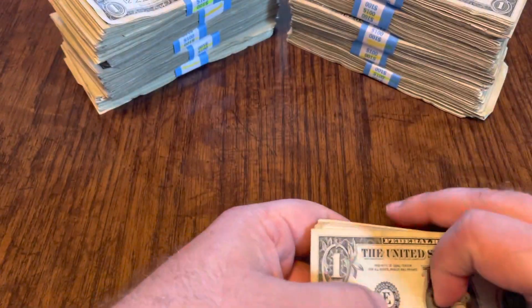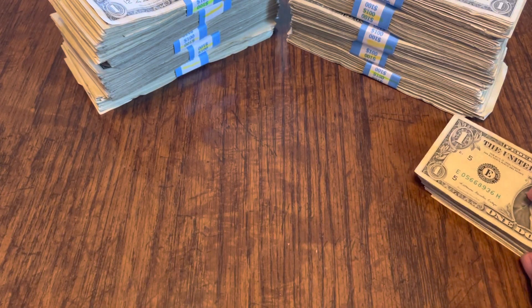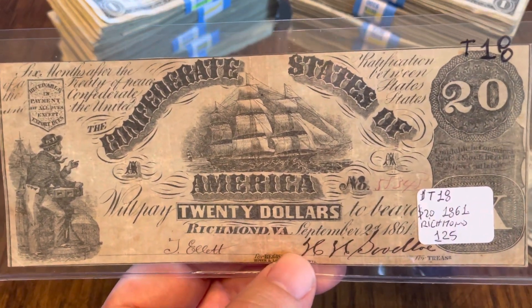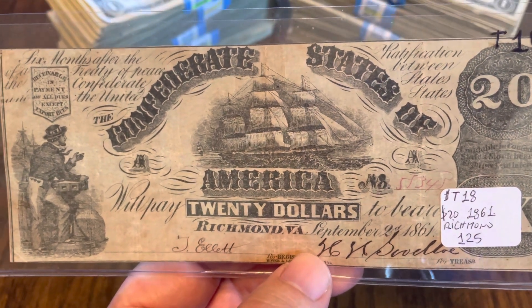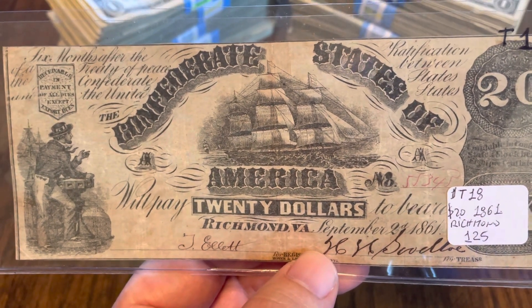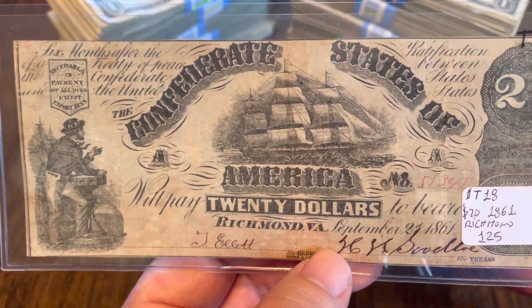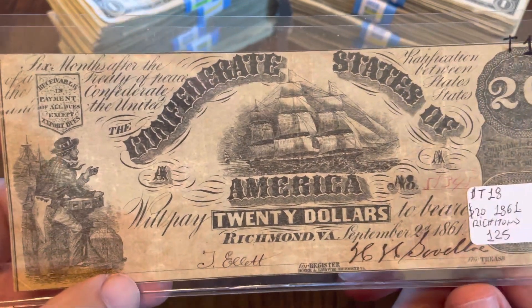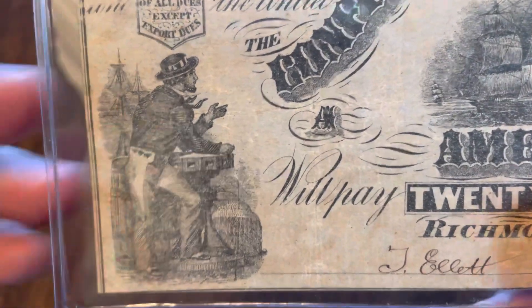So what did I pull this week? Well, this week, since I was talking about CSAs a little bit, I did get a hold of a really neat CSA that I wanted to share with you guys. This one is from September 21st, 1861 — if I remember correctly, this is before the actual war had started. Confederate States of America $20, issued in Richmond, Virginia.